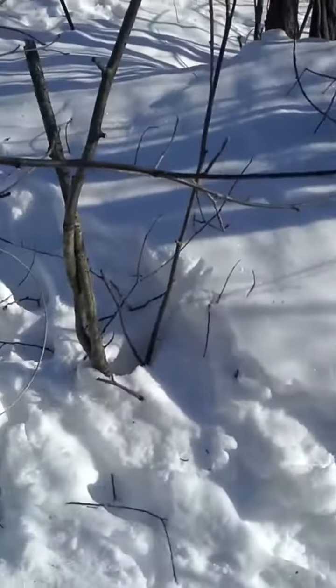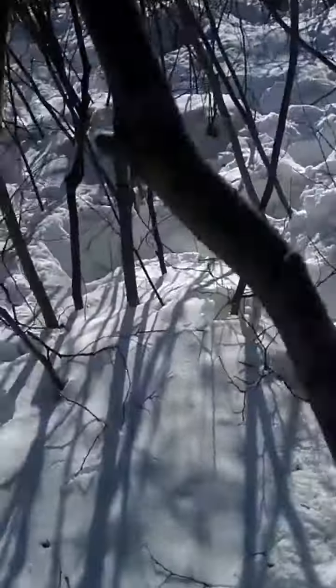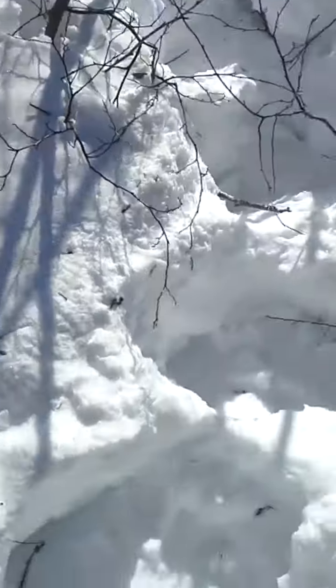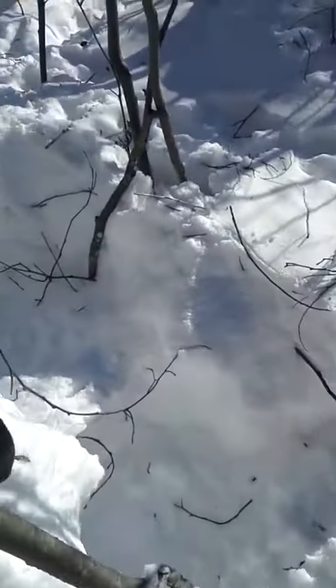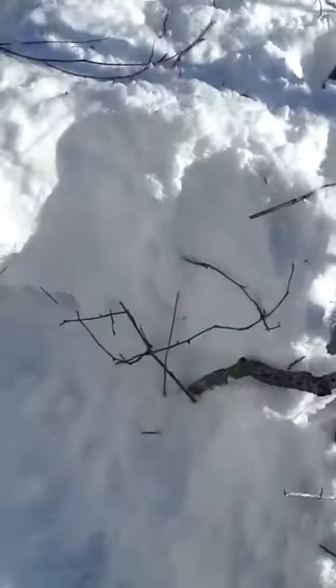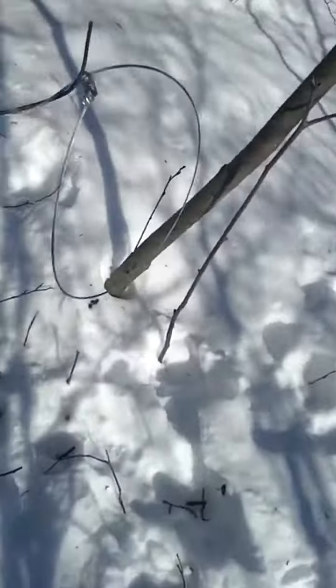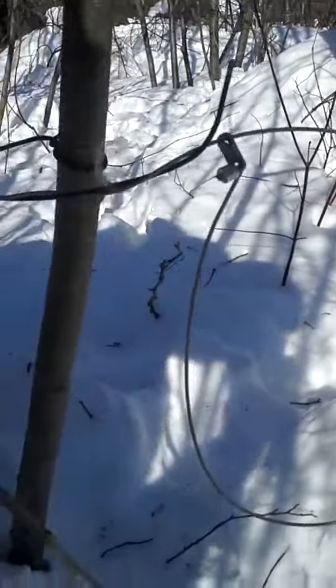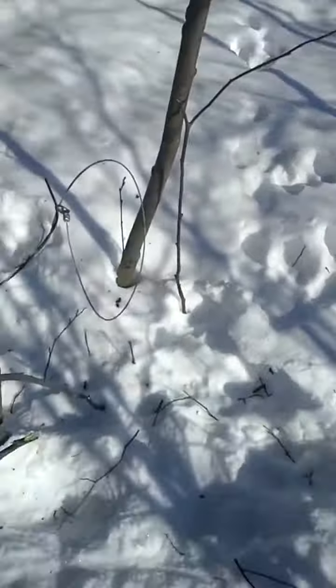We'll get closer to that one and I'll show you — I got to get through this alder brush. Yeah, this one has a boat — another snare I got. I just kind of found the pinch point.